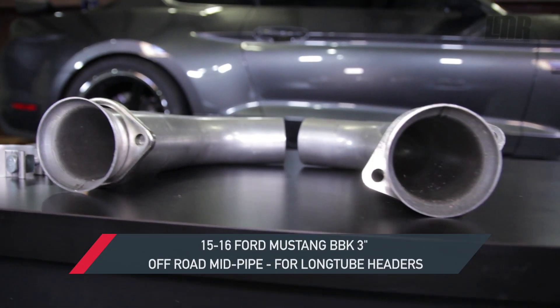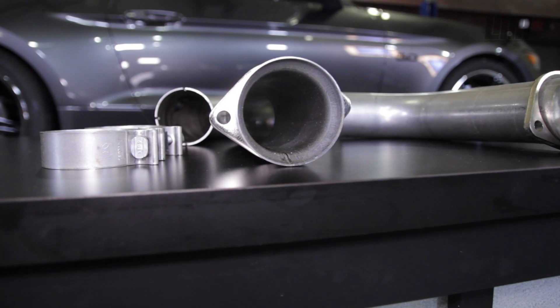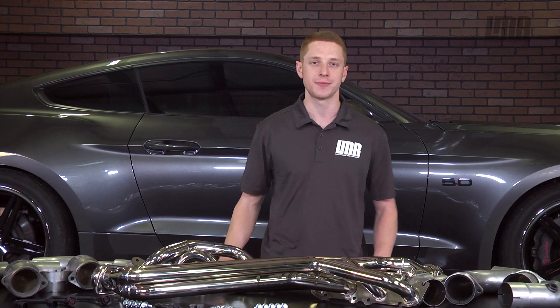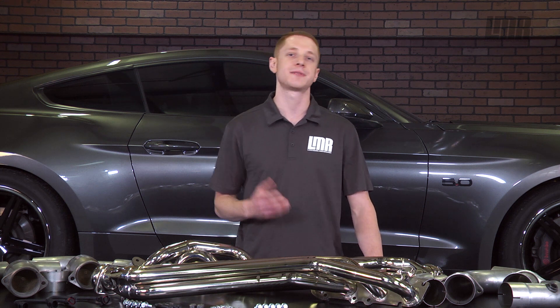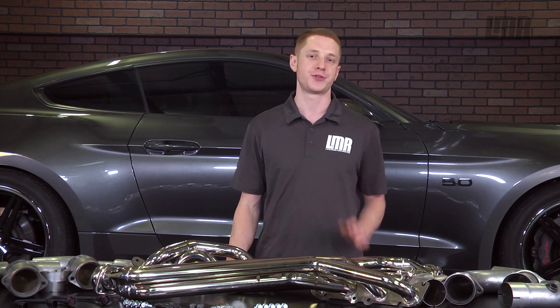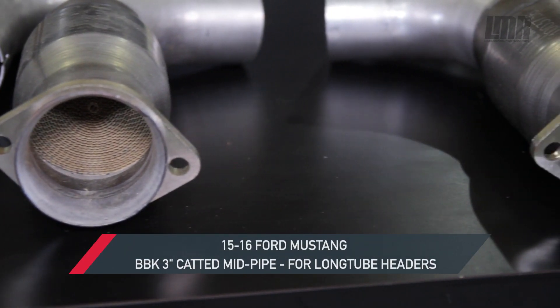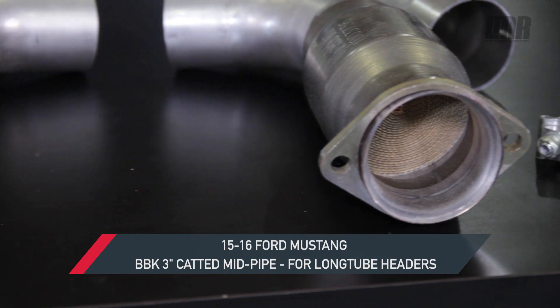Prior to installation of the BBK long tube headers, we decided to go with the off-road mid pipe. It is strongly recommended that you purchase a custom Lund Racing tune and tuner from LMR.com to further maximize your performance gains and to properly calibrate the PCM for the drastic change. Note that all off-road mid pipes do not have catalytic converters and are manufactured and represented only for off-road use.